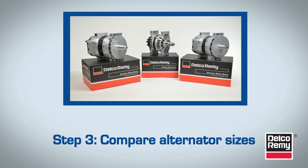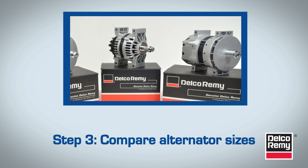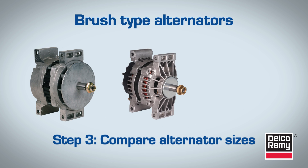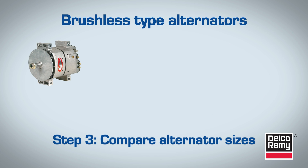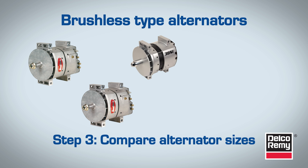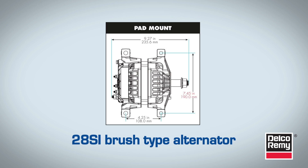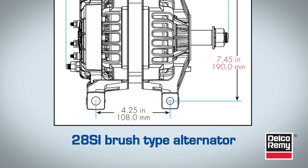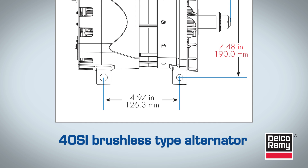Step 3: Compare alternator sizes. The hole configurations are typically different when upgrading from brush-type alternators, such as the 22SI, 24SI, or 28SI, to high-output brushless ones, such as the 35SI, 36SI, 38SI, 40SI, or 55SI. That's because the mounting pads on brush-type alternators are much larger. The brush-type alternators have a mounting spread of 108 mm, or 4.25 inches, while brushless alternators have a mounting spread of 126 mm, or 4.97 inches.